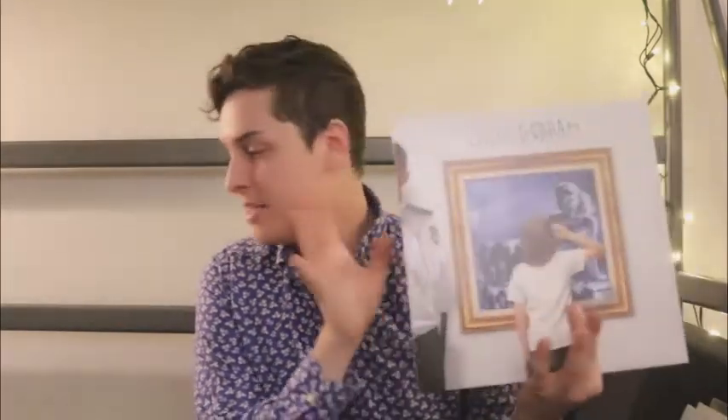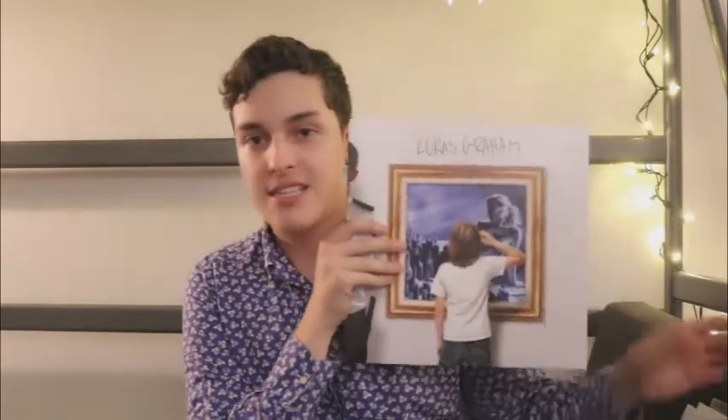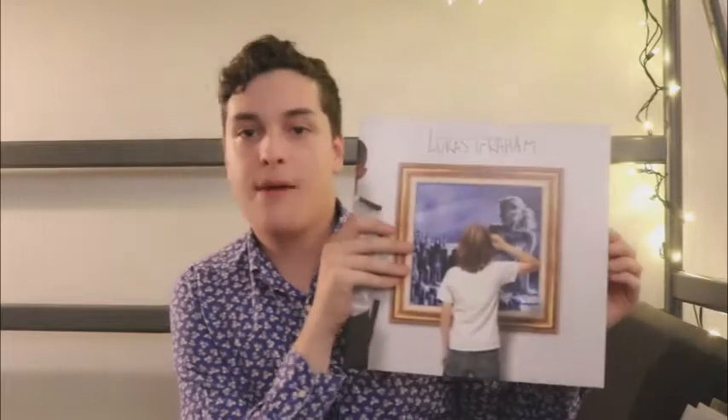The final album in this vinyl haul before the unboxing is Lukas Graham — the self-titled album. For those of you who only know 'Seven Years,' there's much more to it. Personally, 'Seven Years' is a good song but it's my least favorite on the album. It's a very good album — if you like pop with real instruments, not all synth, this is a good one for you. And it's on one LP, so it's cheaper than most records.